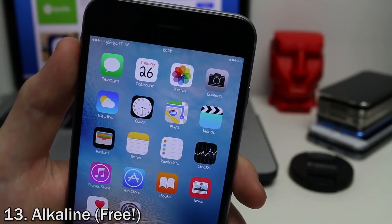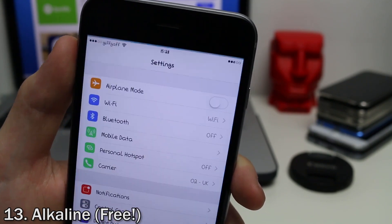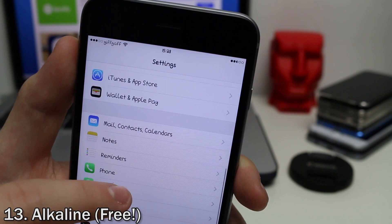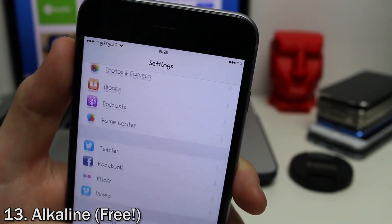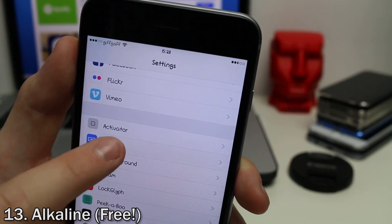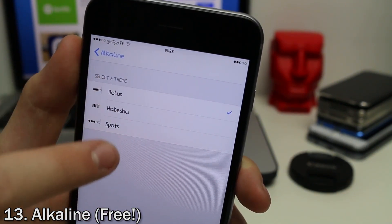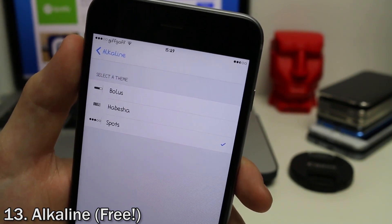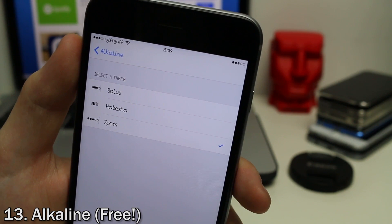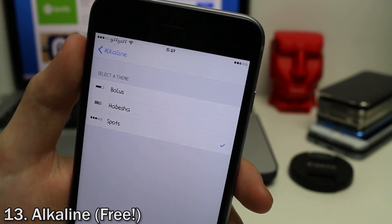Alkaline is a tweak that lets you customize what the battery indicator in your status bar looks like. You can download a bunch of different themes from Cydia. Right now I've got the default dots, and there are three themes that come with the tweak — but there are many more on Cydia. You just respring to activate them. It lets you get something a little different from the regular battery icon and customize it more than you normally could.